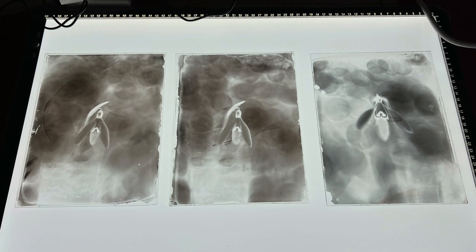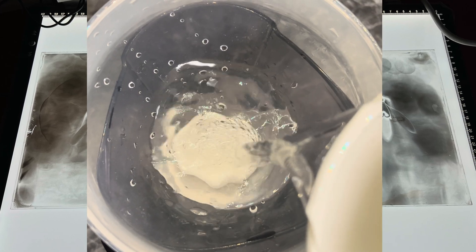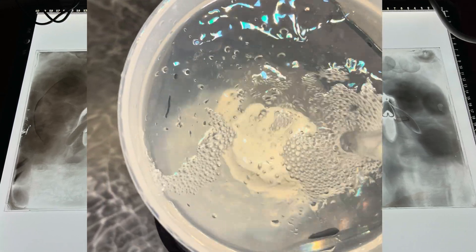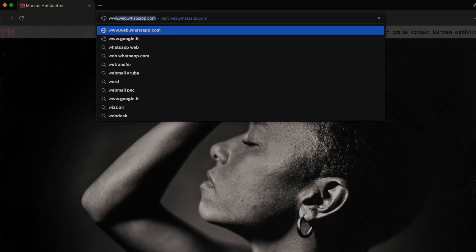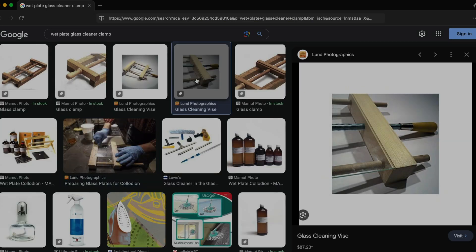I'm working on the collodion negative process right now, and after I prepared my second batch of albumen, I figured I'm going to clean lots of glass plates. I wanted to buy clamps where I can put my glass plates in to make my life easier. I searched the internet and found some solutions, but I was looking for something better and wasn't sure what to get.